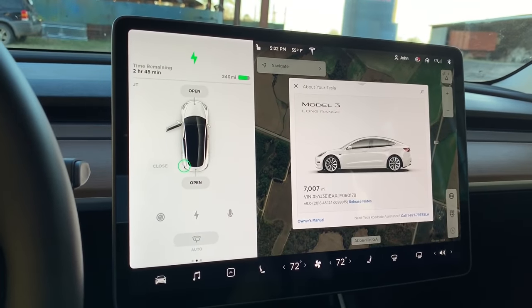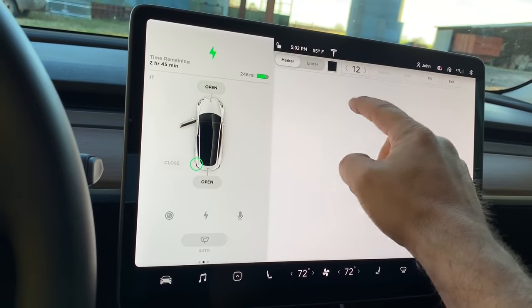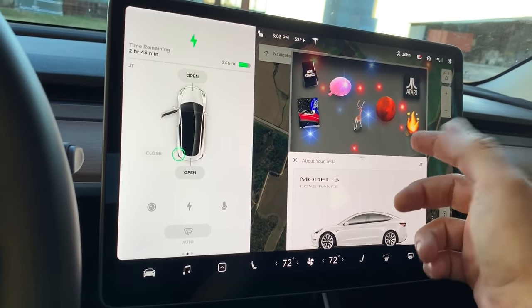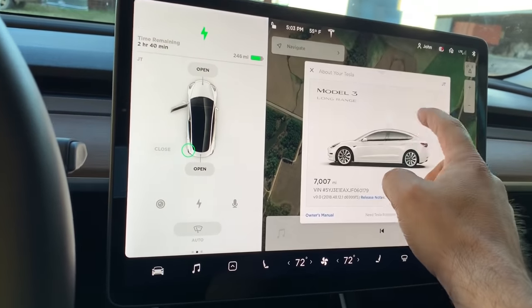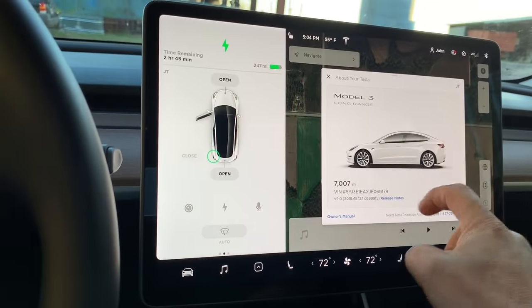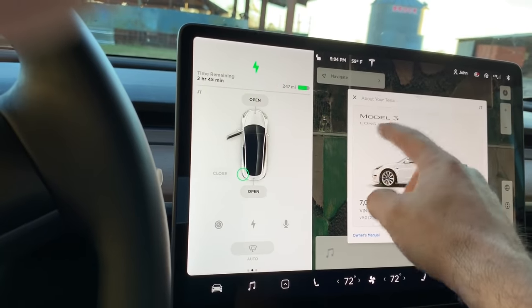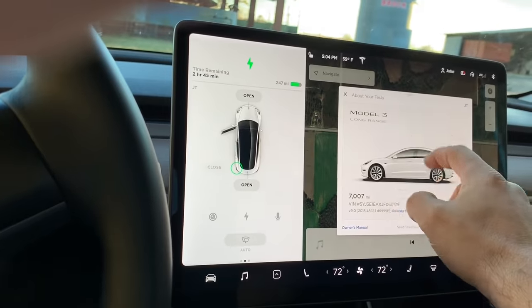Once you see the Tesla T, you'll see what version you're on, your mileage, and get release notes. It also has some Easter eggs — a writing pad where you can just write and save, emissions mode which is a fun thing to play with people, Santa mode which turns your car display into a Santa Claus theme, and a map of Mars. What's nice about Tesla is they publish all release notes in PDF format, accessible when the car is parked. You also get your owner's manual — all in PDF format right from here.